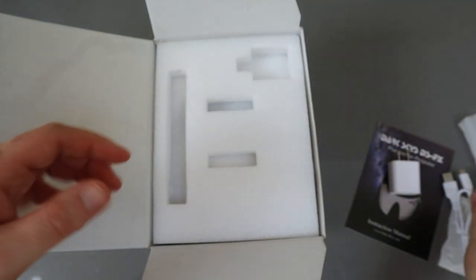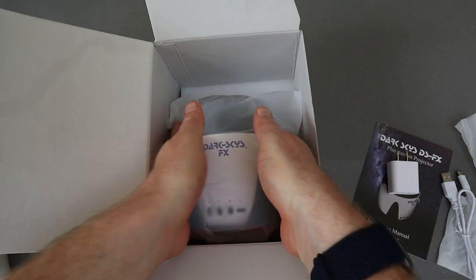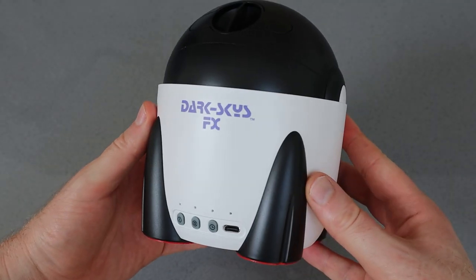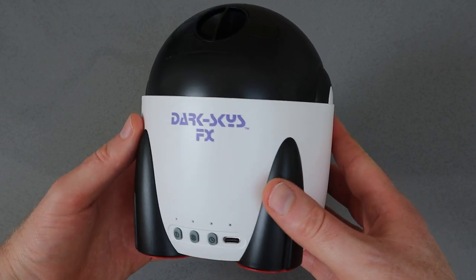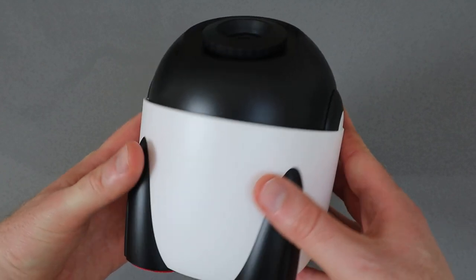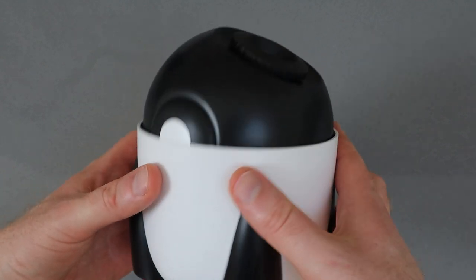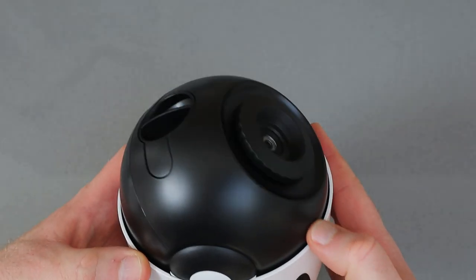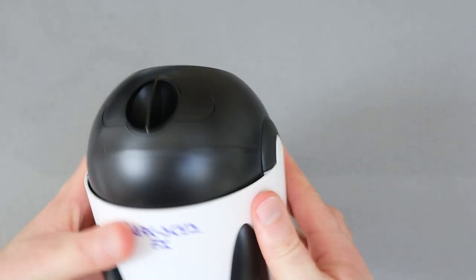It includes a battery, so you don't have to leave it plugged into a power outlet. Then the main event itself — the FX. It's a nice-looking bit of kit, very reminiscent of a droid out of Star Wars, with a funky little feet design and a crisp clean black-and-white color scheme with a burst of orange on the bottom feet.